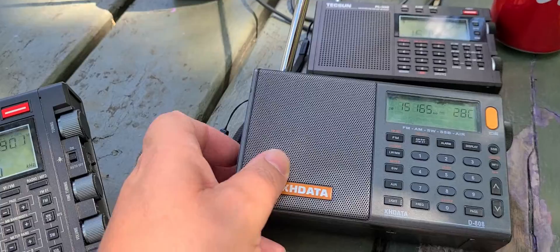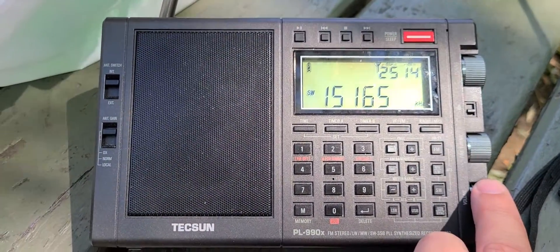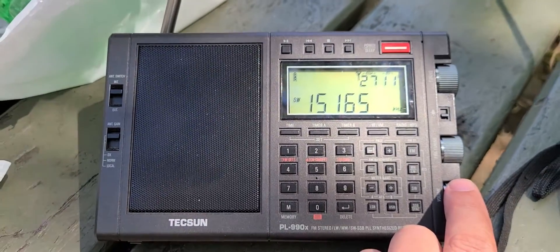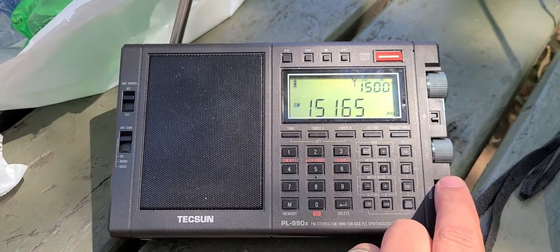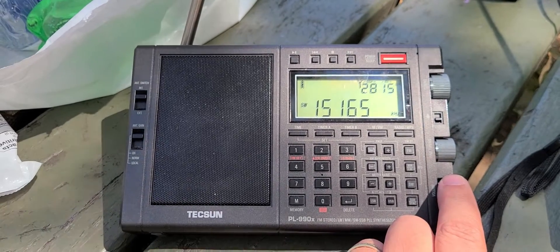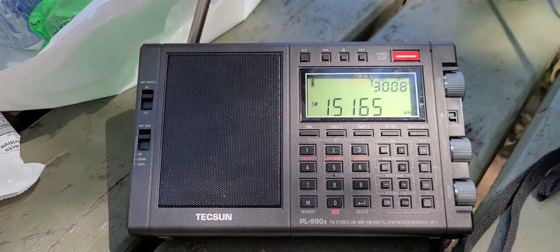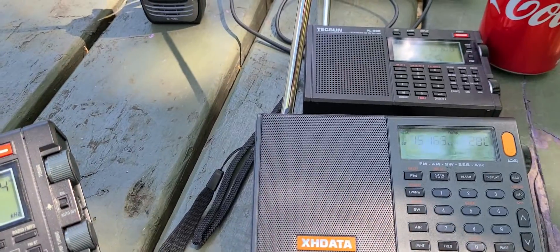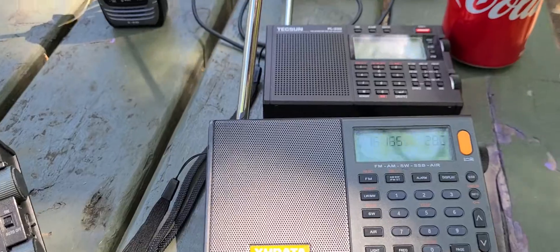And then let's try it again on the Tecsun PL-990X. It's interesting to note how the Tecsun PL-990X is definitely better when you compare reception, and the audio does make it more interesting to listen to.